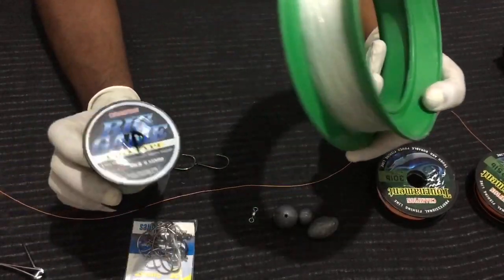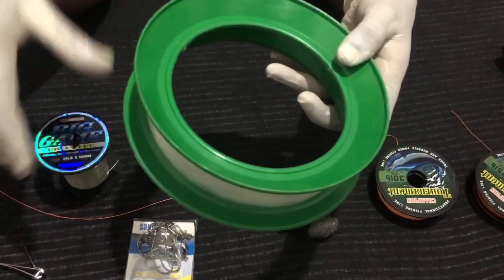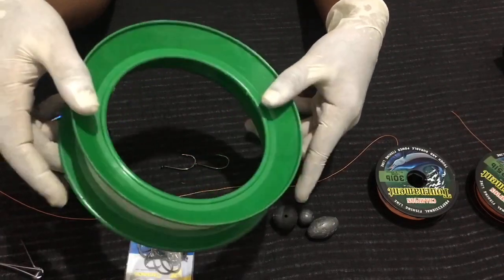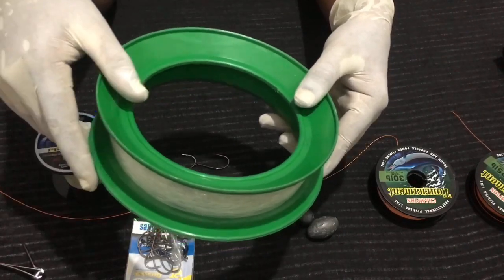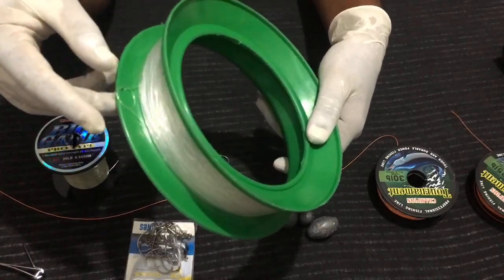Firstly, you can take your fishing line and coil it onto your fishing spool. Once it is ready, I will show you how to make your rig — your fishing rig to attach to your main line.